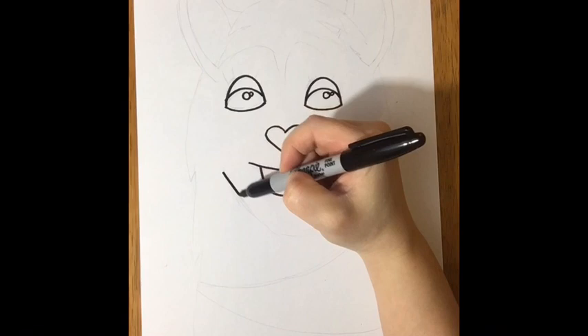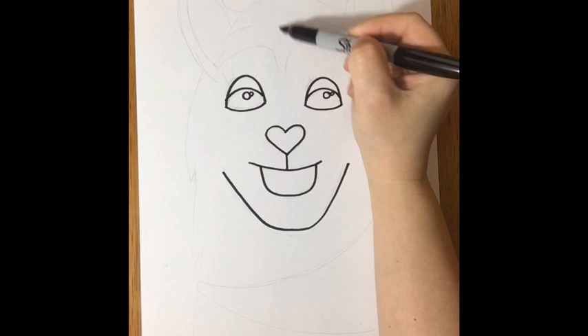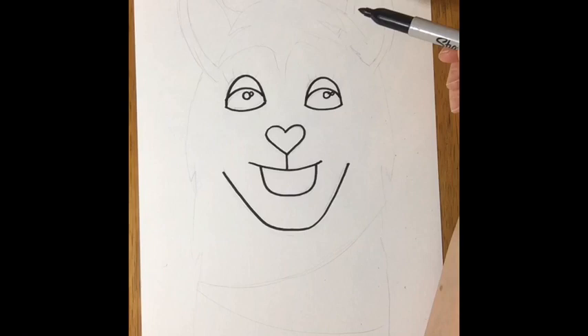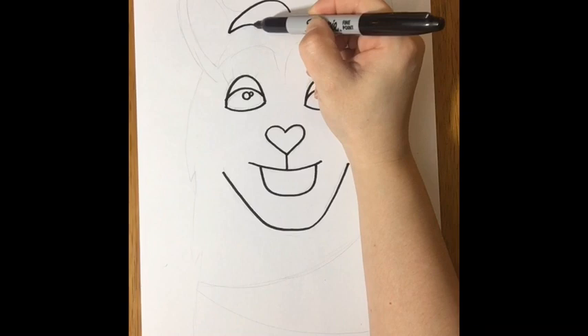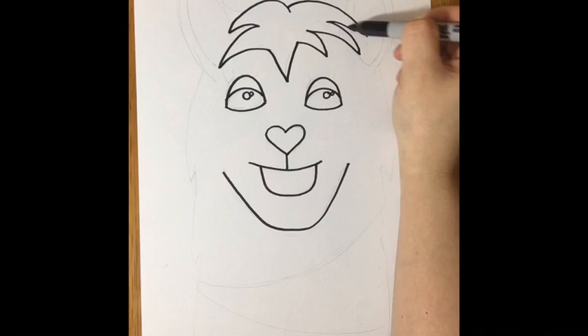Down here is the chinny chin chin — it's a big ol' letter U. The next thing I like to do is the hair, a nice little crop of hair. Take a look at how much paper you have left above the eyes. If you've got a lot of paper, you're good to go and you'll be able to fit your ears in there. I'm going to give a crop of hair — these are just kind of V's on their side, little V's, longer V's. Really no way to describe these.